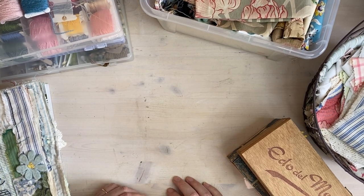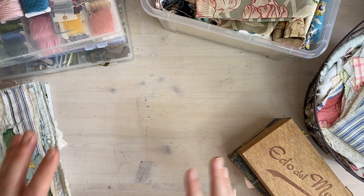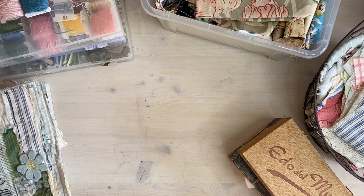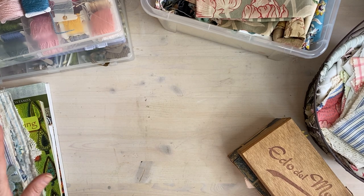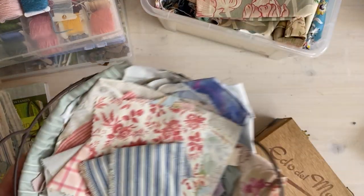Give yourself a chance. If you're a beginner, take it slowly and work towards your goal — you might not be there straight away, but you'll get there. Okay, let's look at supplies.